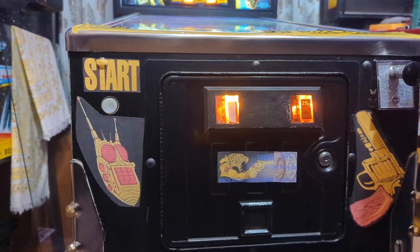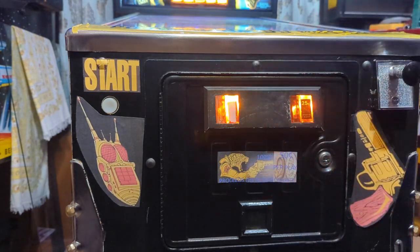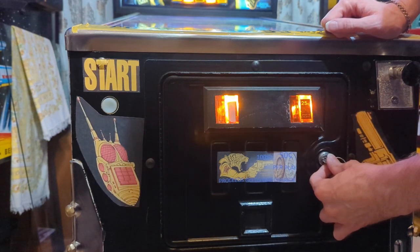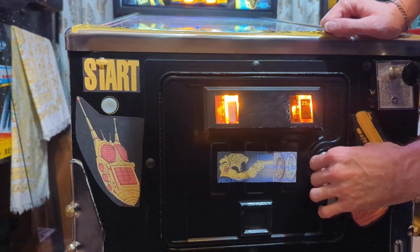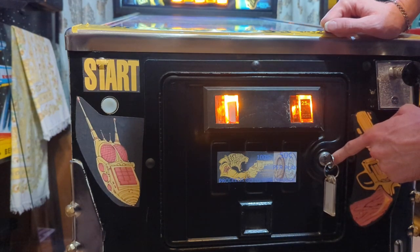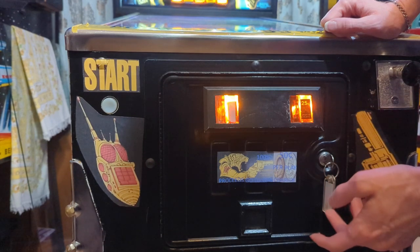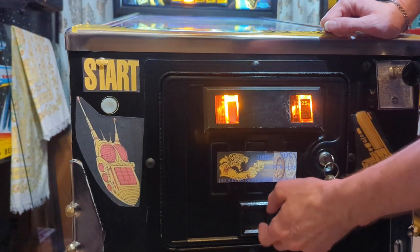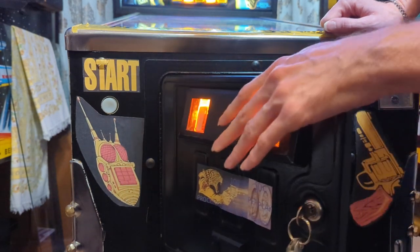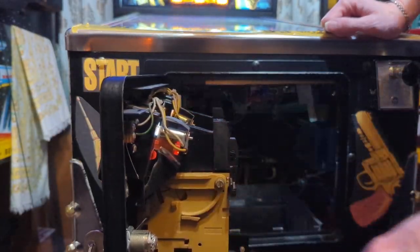Hopefully you have the keys to your machine. If you don't, you can either drill out the lock, or what I like to do is lock pick it and then change out the lock.